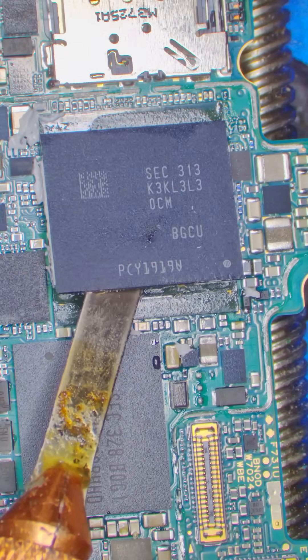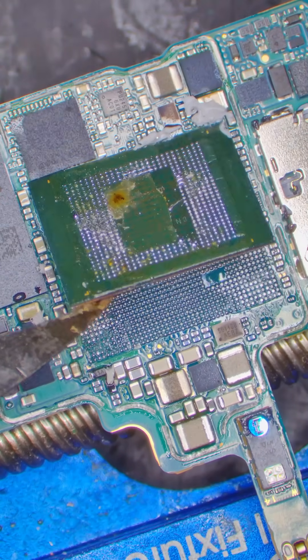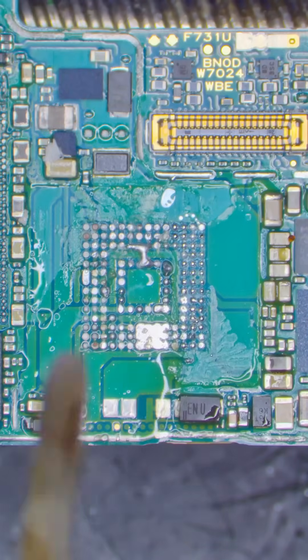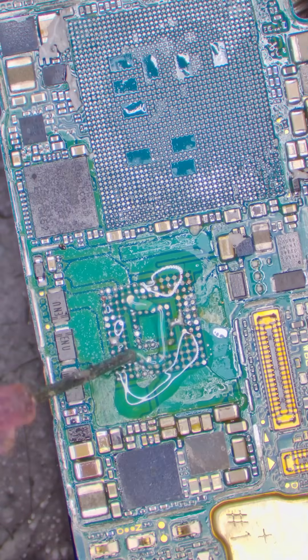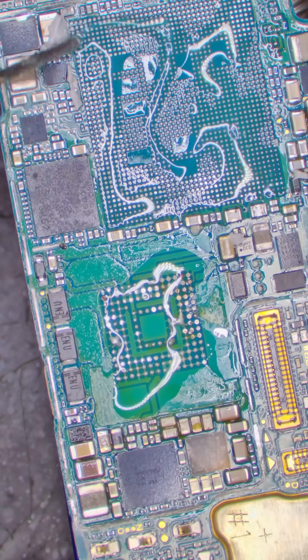Then we need to remove the RAM that sits on top of the CPU. Then we need to carefully remove the CPU without disturbing any other components. And lastly, let's pop the storage off the board. Now that all the chips are removed we need to clean the glue and the solder off the board so we can install my customer's chips.